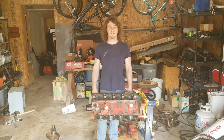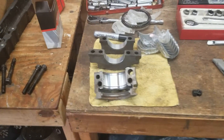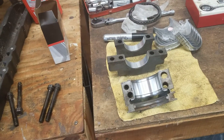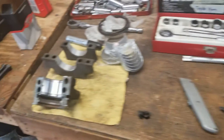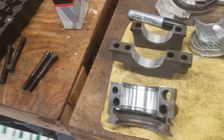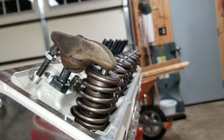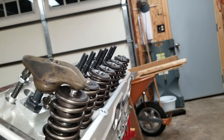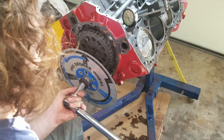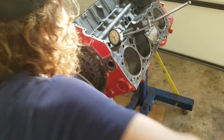This video turned out to be really long, so we're going to split it into three different videos. The first part is this video, which is going to be on bearing clearances — how to check them and what to do if they're wrong. The second video is on rocker arm geometry and how to check your pushrod length. The third video is on cam timing, degreeing in a cam, and how to check piston to valve clearance. Make sure to subscribe so you don't miss those videos.